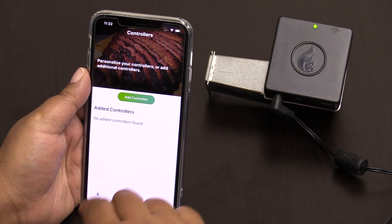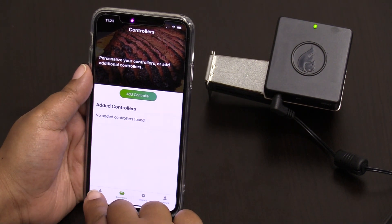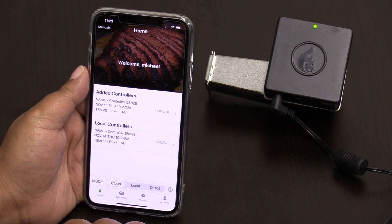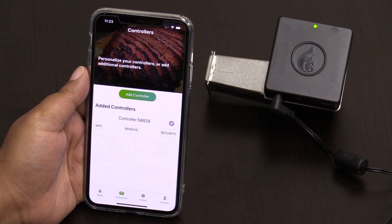Now, to make sure your Wi-Fi settings have been installed properly, you're going to refresh your app and hit the home button. You should now be able to see your controllers. Go to 'Controllers' and your controller has now successfully been added.